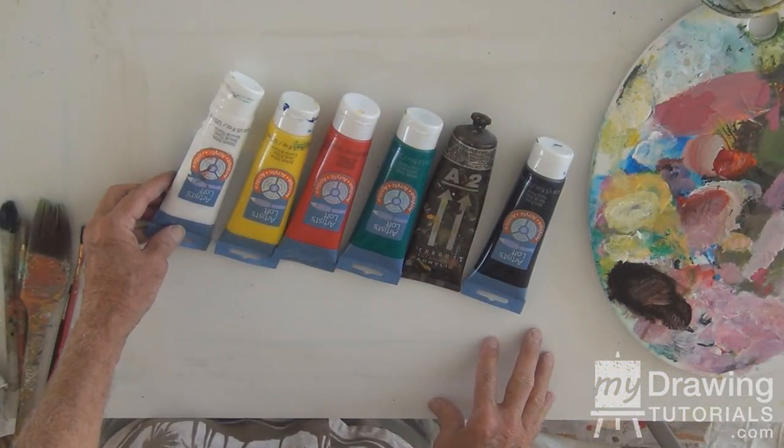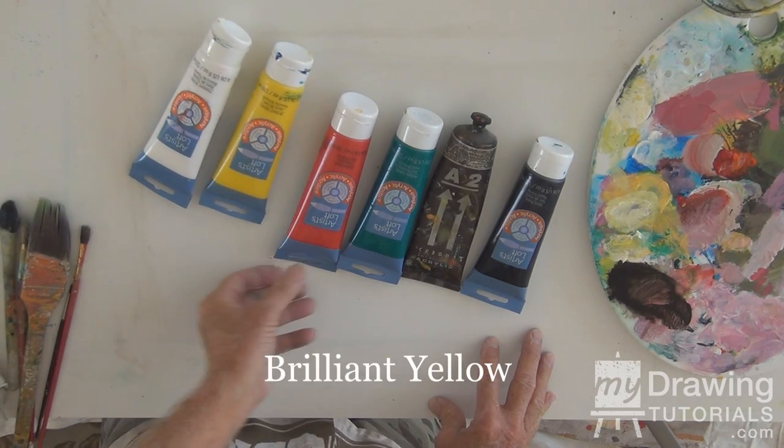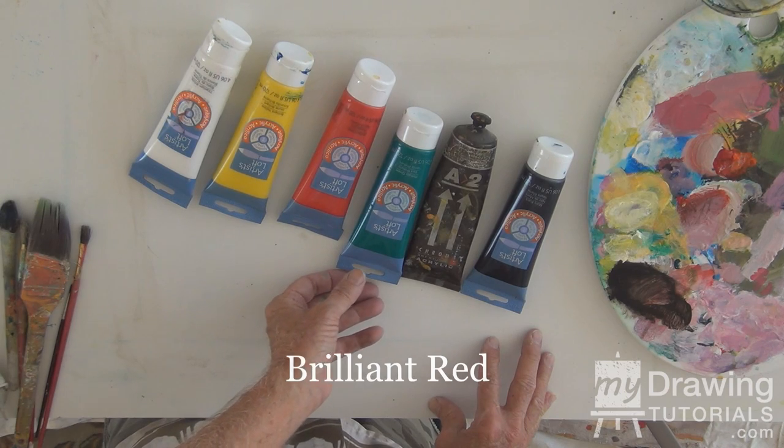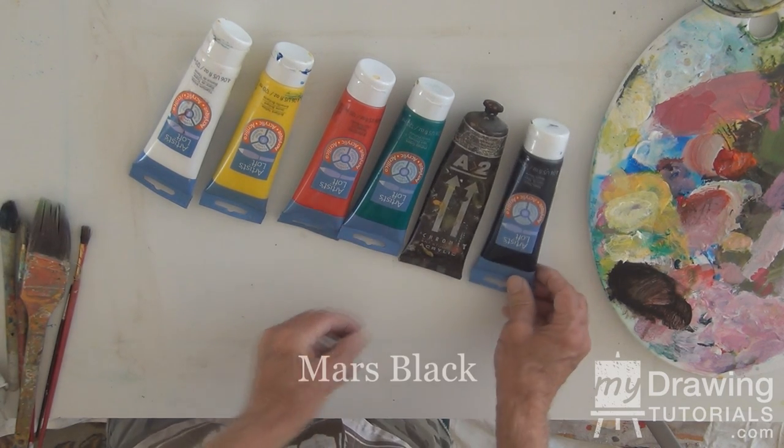For this painting, we'll be using Titanium White, Brilliant Yellow, Brilliant Red, Phthalo Green, Raw Umber Brown, and a touch of black.